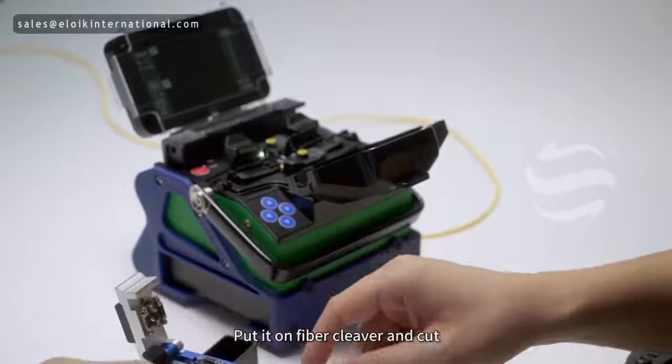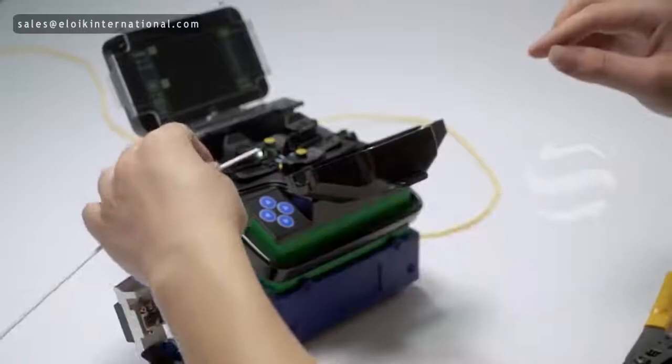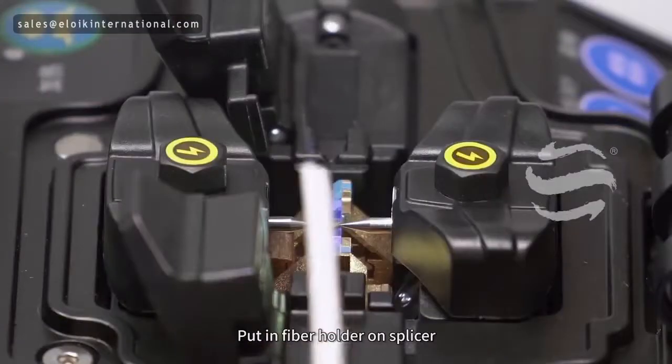Put it on the fiber cleaver and cut. Then put it in the fiber holder on the splicer.